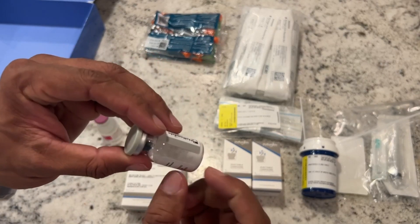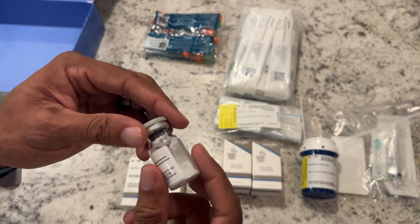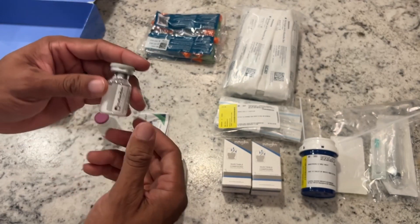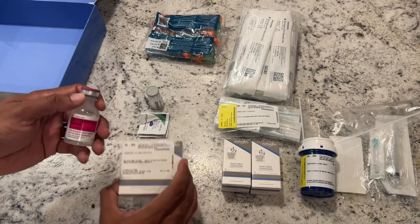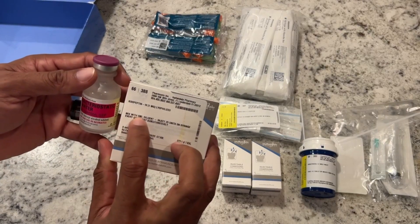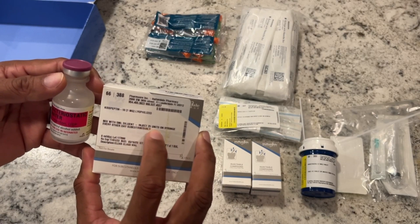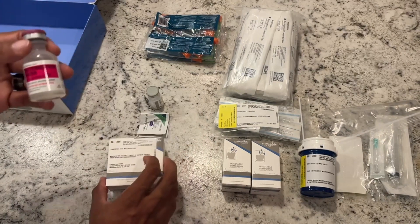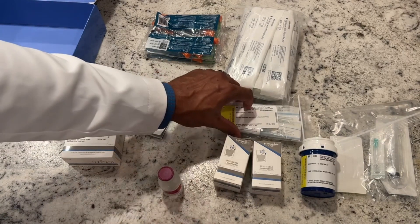Once we reconstitute it, it's at its best if you keep it refrigerated. There is a little bit of a process to the mixing. The instructions state that we need to mix five milliliters of diluent into the kisspeptin. So that's what we're going to do now — we need our mixing syringe in order to make that happen.